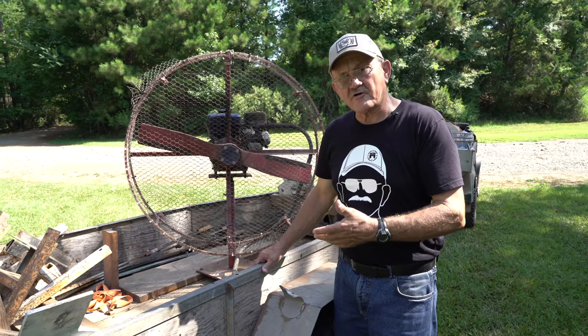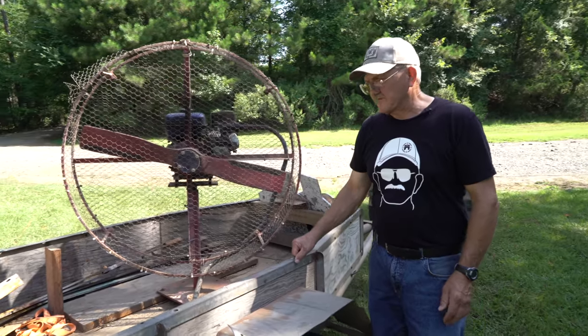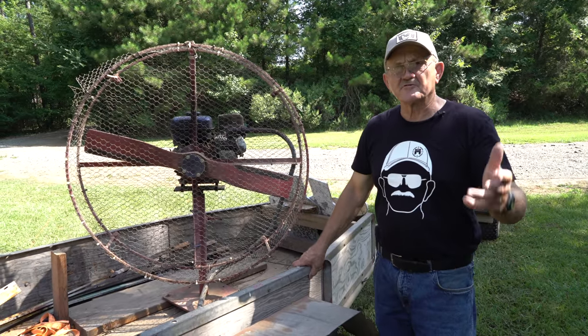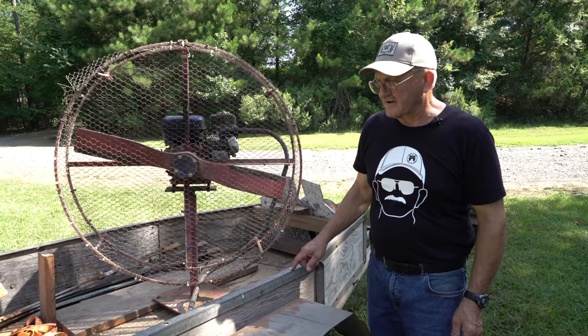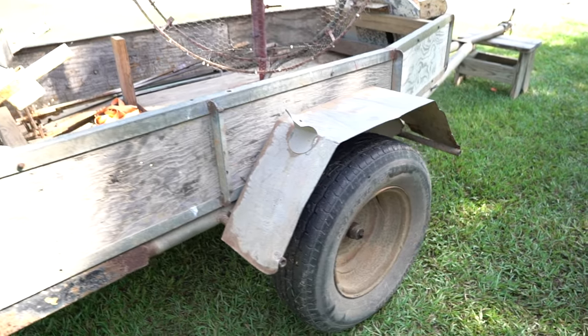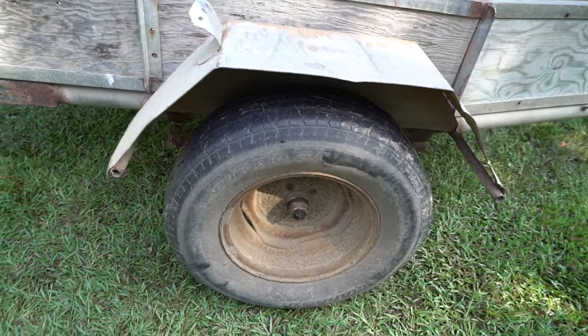I converted it into a target trailer. What you see here on the galvanized angle iron — this is some old scrap that came off of bleachers from a city park that they threw in a local dump. I scrapped the angle iron off of that and made the cage for the trailer. This galvanized fender was actually a piece of an old ice maker I found somewhere.